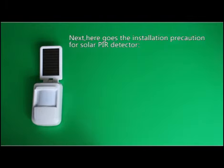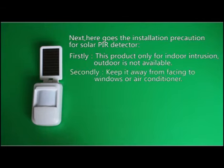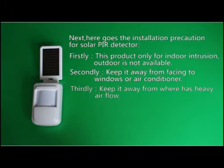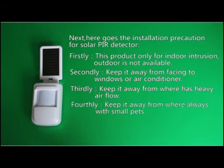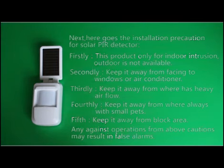Here are the installation precautions for the solar PIR detector. First, this product is only for indoor use — outdoor installation is not available. Second, keep it away from facing windows or air conditioners. Third, keep it away from areas with TV airflow. Fourth, keep it away from areas with small pets. Fifth, keep it away from blocked areas. Any operation against the above cautions may result in false alarms.